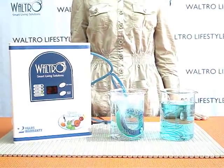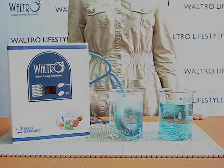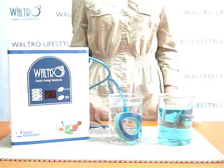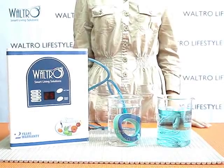The color in the beaker which the air diffuser is positioned in begins to disappear, leaving it clean, pure and natural. This is the power of Waltro Fruit and Vegetable Washer.